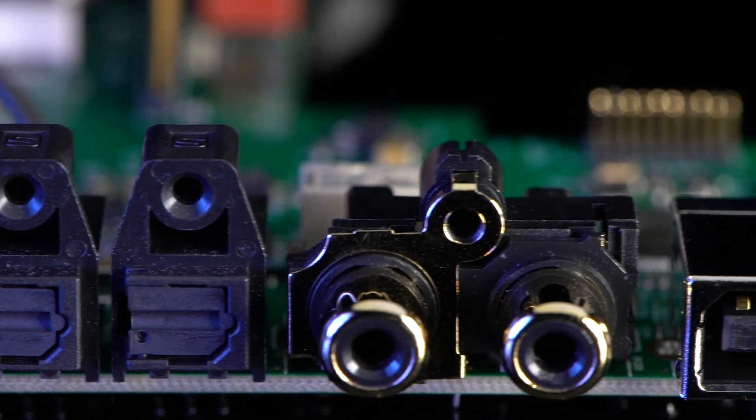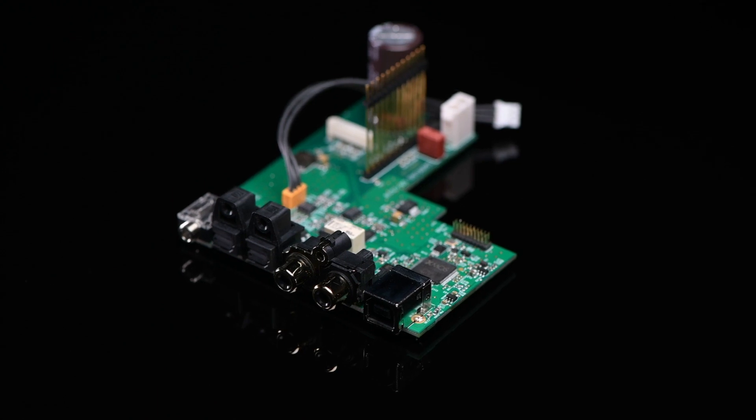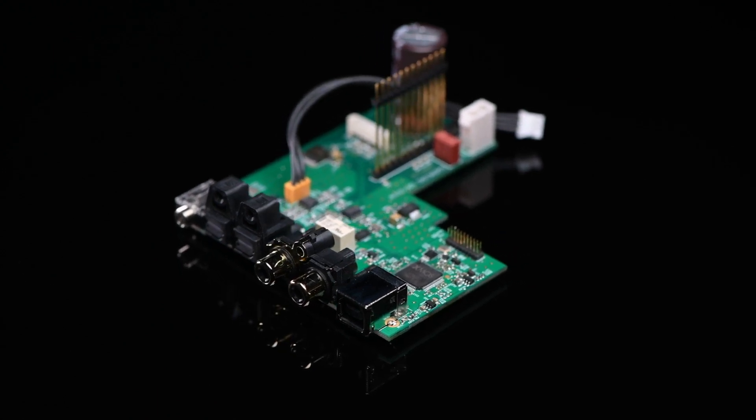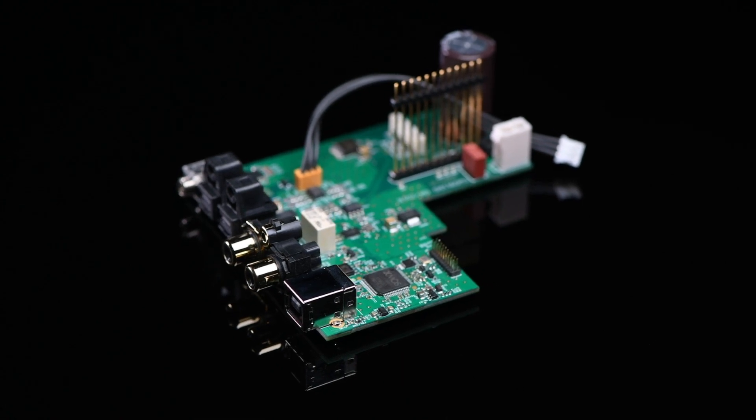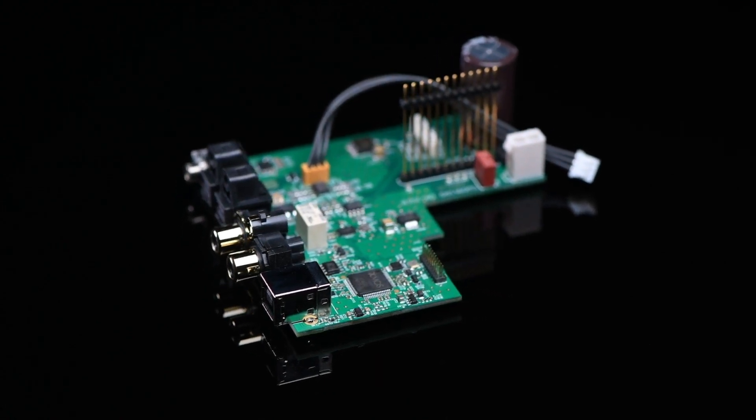We've done lots of tests comparing the 82 DAC QX against the new 8 series amplifier upgraded to a QXR model — huge uplifting in performance. And that's not just with high-res files; we've done a lot of those tests with ordinary CD. We're not trying to cheat the system — we're looking at what this card can do with an ordinary 44 kilohertz signal, and there's a massive, massive improvement.